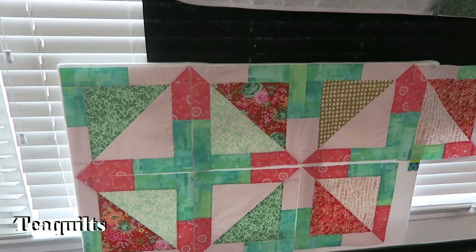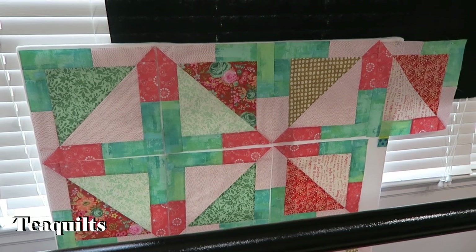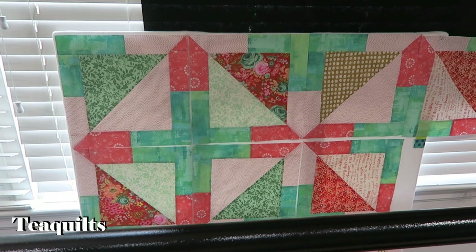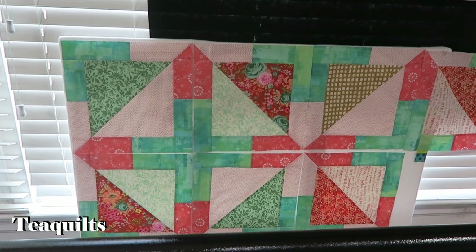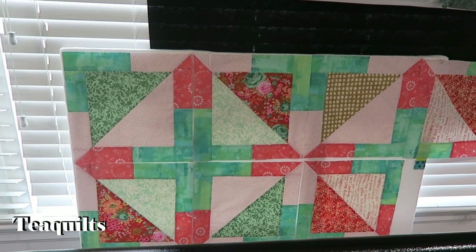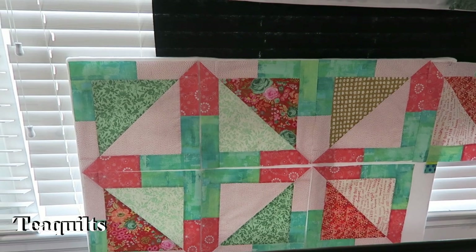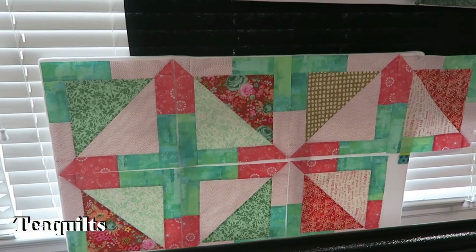I wanted to show you that I did start the GE Designs project for the end of June but didn't finish it. These are the blocks — I stopped working on it because I wanted to get the Stripology XL ruler, which I just received yesterday. I ordered it on Amazon and I'll leave a link in the description. Right now I have eight blocks done and I'm thinking maybe I'll make 16 blocks total.